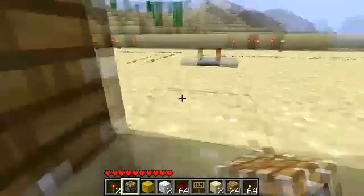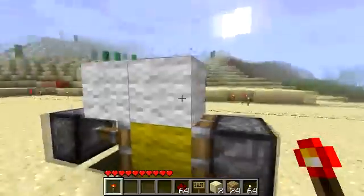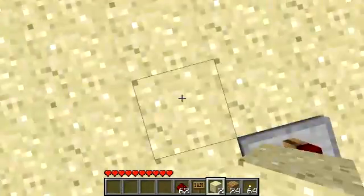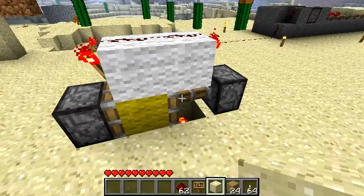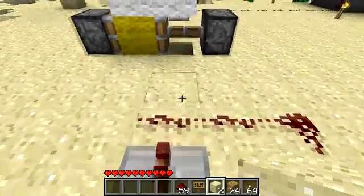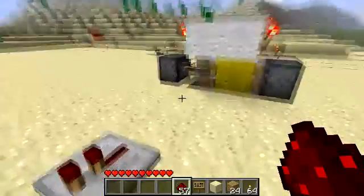I learned how to do this from Zangusu's video because his was the easiest to follow. You can see every block necessary from this angle. The underside of that yellow wool is empty. We connect our two redstone lines — this is where we connect it — and the power comes out right here.